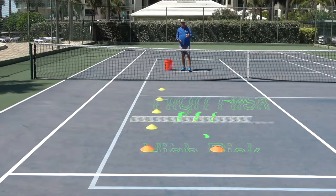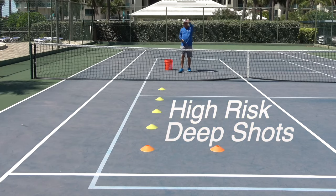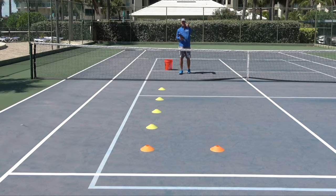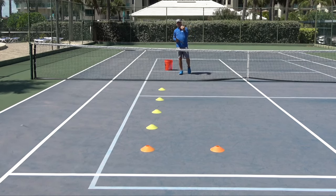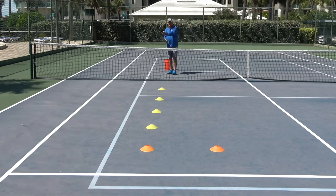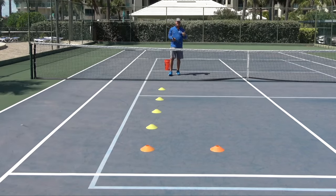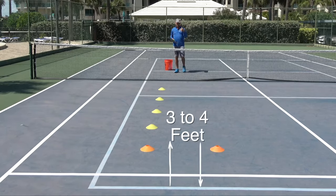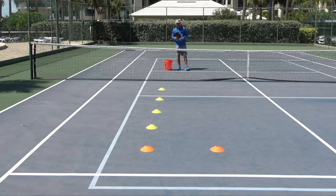Our last area where players attack too close to a line is at the baseline, deep. You may be able to tell from the video that the orange cones are a little bit farther in from the sideline. It's harder to gauge the distance of your attack to the baseline, so there we recommend three to four feet of margin between the baseline and the cone.